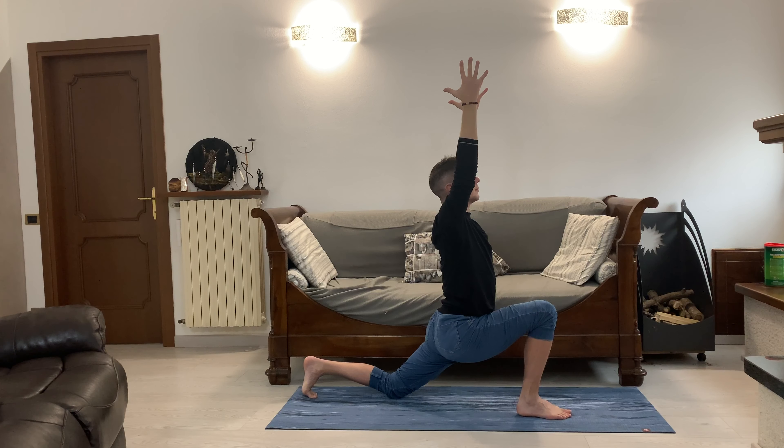Exhale, bring the hands down on the earth, lift the back knee off the floor, and reach the left arm up towards the sky, looking towards your fingers. Remember to breathe — exhale, hand on the ground, inhale, lifting the right arm up. Same thing to the other side.